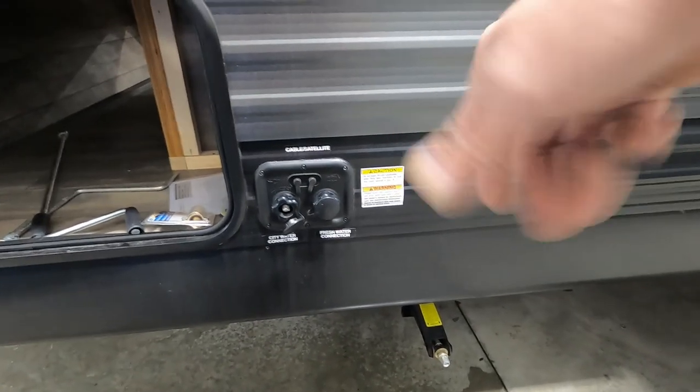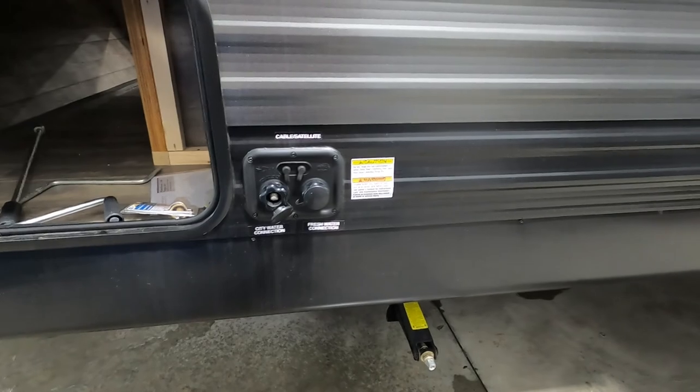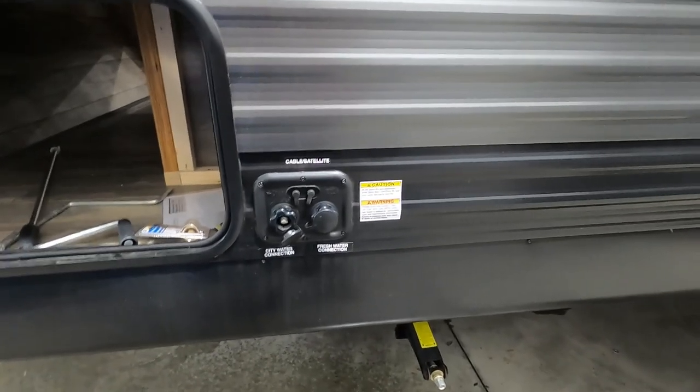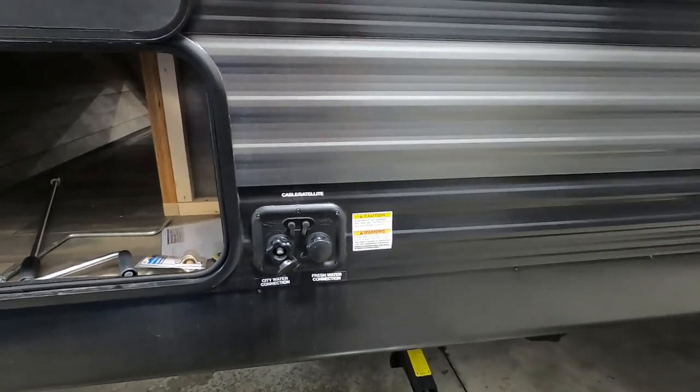Then go inside and open up all your water taps — you can deploy your slide if you need to. The unit is level and stable, but just get all the air out of the lines and get a nice steady flow of water going through them. Once you've got a steady flow, go ahead and shut them off.